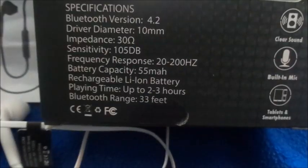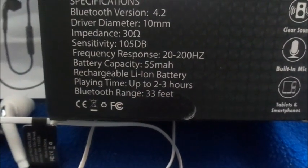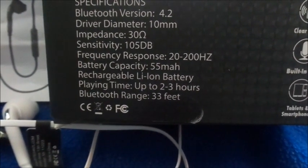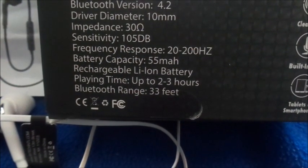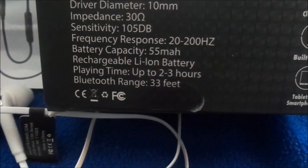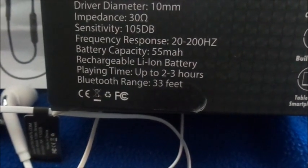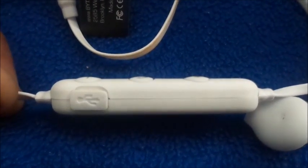Let's get into the specs quickly. Bluetooth version 4.0 — I think the other ones I saw were 5.0, so I'm not sure what the difference is. Playing time is 2 to 3 hours, which is pretty normal for cheap headphones. Range up to 33 feet, which is also pretty normal. Rechargeable Li-Ion battery.